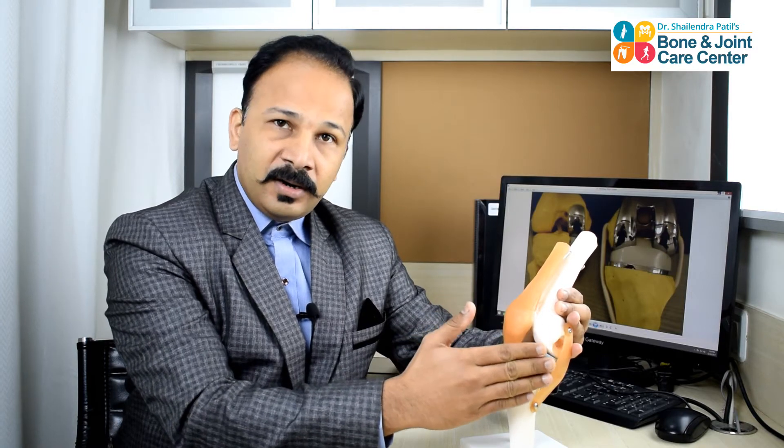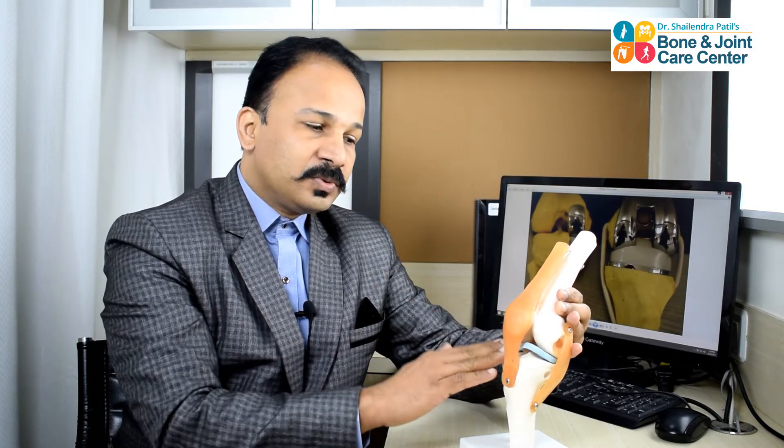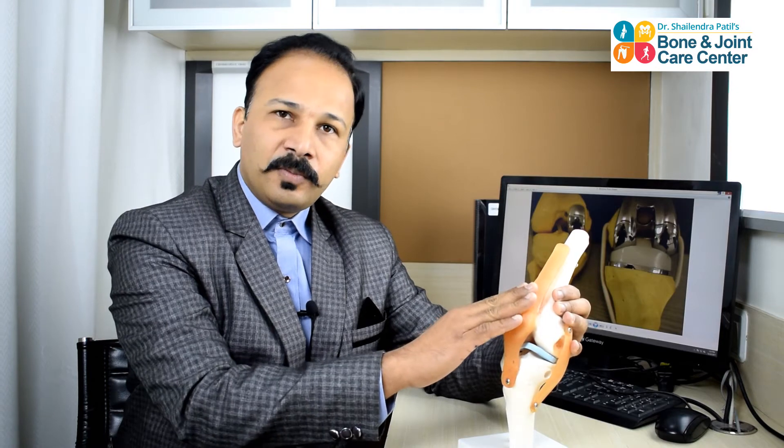80 to 90% of the time, the arthritis starts from the inner or the medial compartment. And if left untreated, it may progress to the outer compartment and then the patellofemoral or kneecap compartment, and thus the whole knee gets affected.